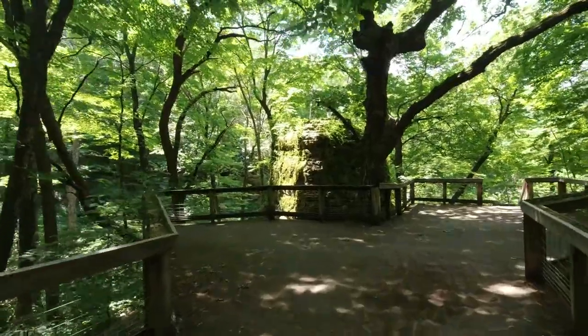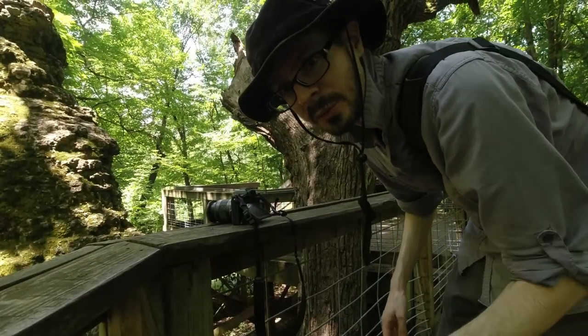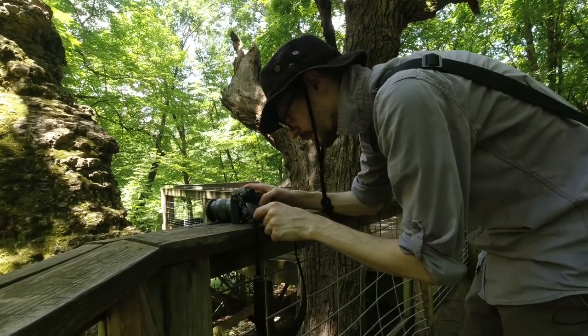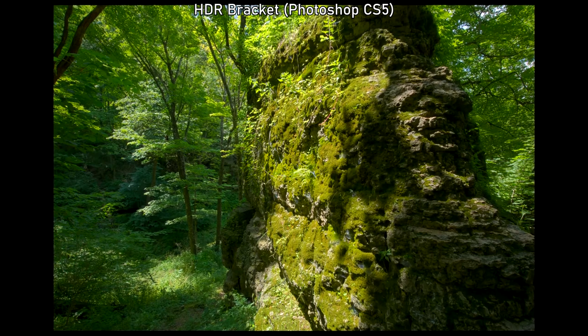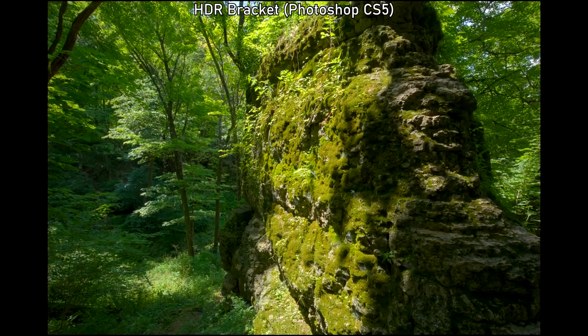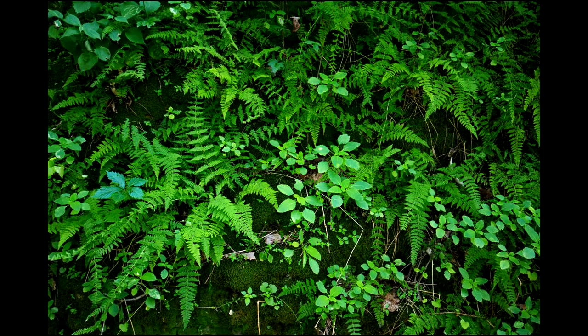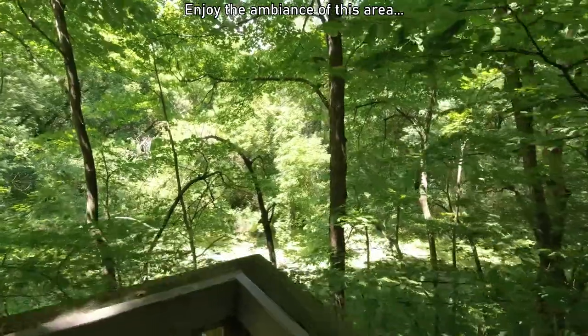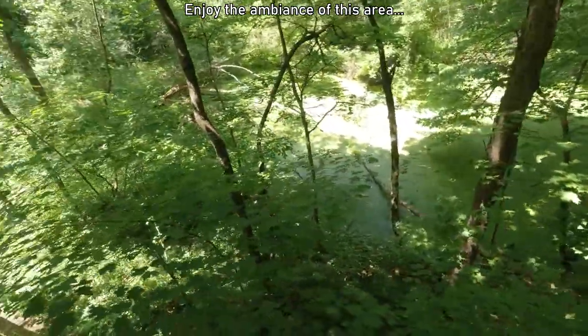That's really interesting. I'm going to try another bracket real quick — I'm going to have to expose it a lot. Let's see what's going on! I'm so excited! It's so cute!